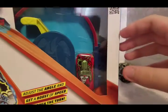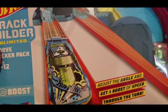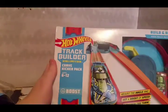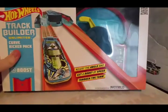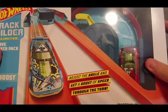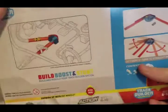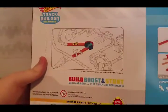Next we're moving on to this — this is the Hot Wheels Track Builder Curve Kicker Pack. There's some track in it and you can adjust the angle and get a boost of speed through the turn. Here is the back of the box — Track Builder Unlimited — so you can set it up pretty much any way.